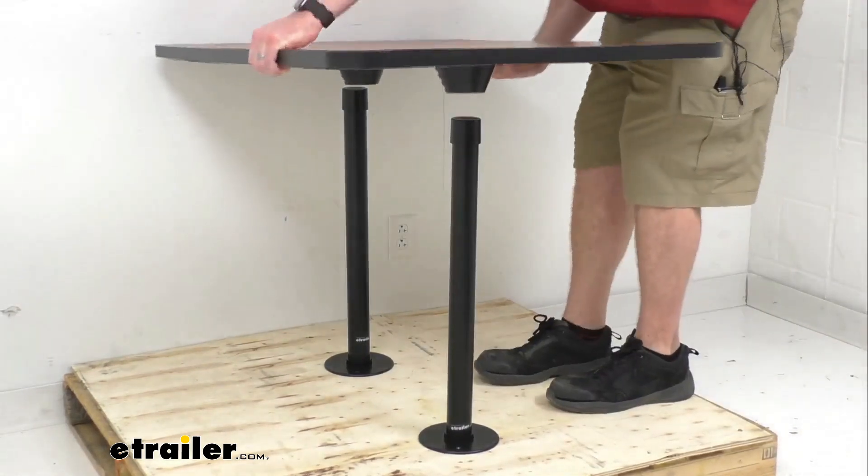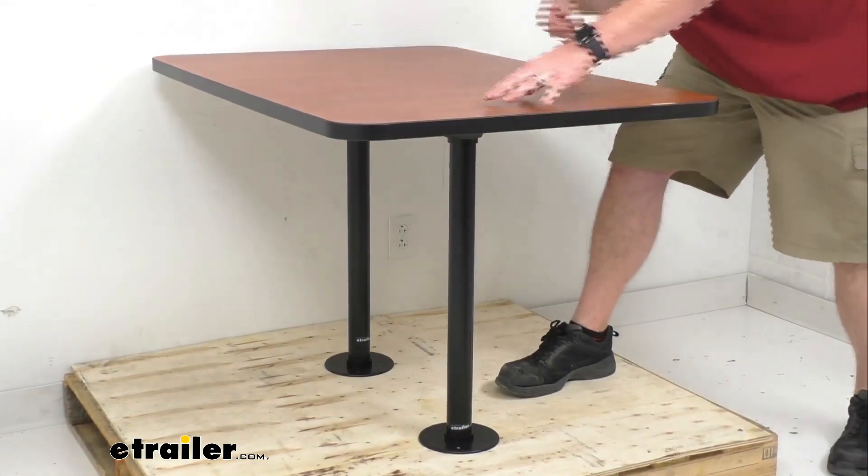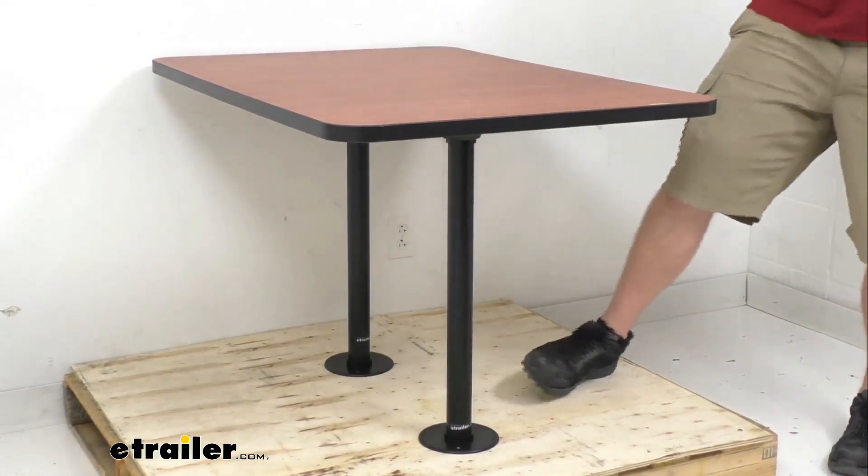Let me put this back on so we can see how it fits in place. It's very simple to take off and put back.